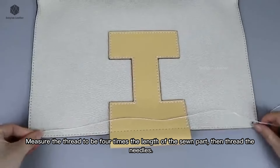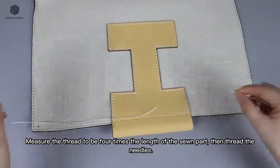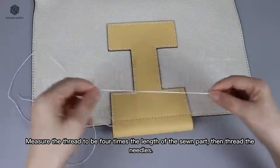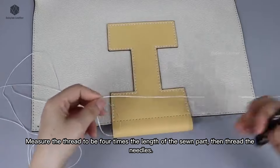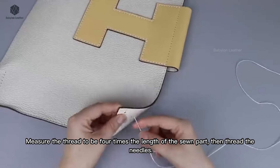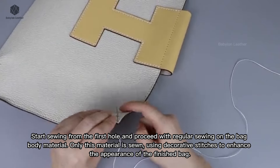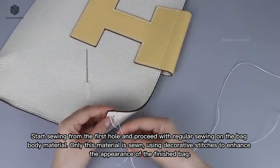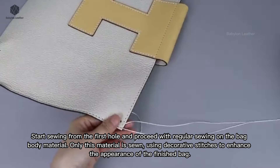Measure the thread to be four times the length of the sewn part, then thread the needles. Start sewing from the first hole and proceed with regular sewing on the bag body material. Only this material is sewn, using decorative stitches to enhance the appearance of the finished bag.